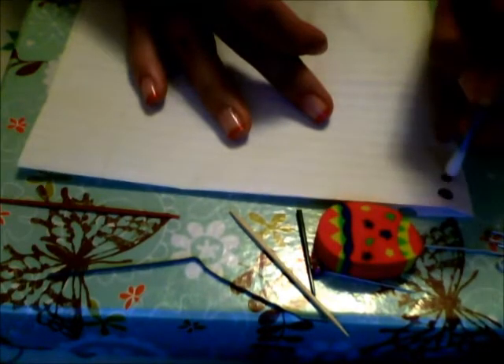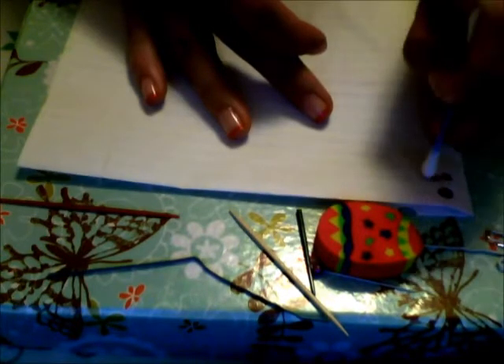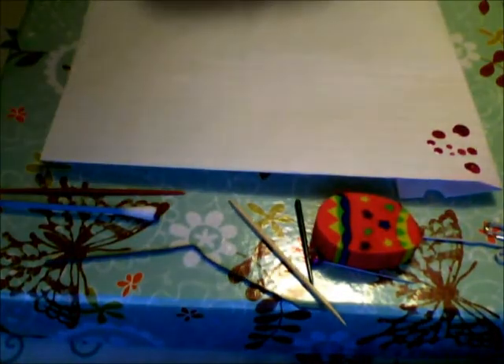So depending on how lightly or how hard you push into the nail — right now I'm using paper — will depend on the size of the dot you will create. The next item I used was the bobby pin.